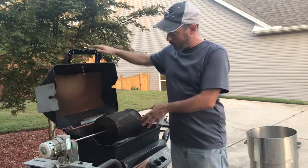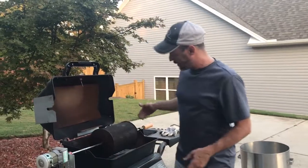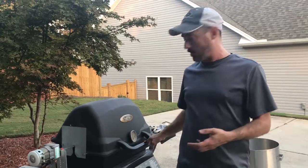We've just loaded the drum. We're going to preheat the drum before we actually start the roast. We're going to turn it on and let the roaster turn around over the fire to preheat. That saves us a lot of time in our entire roast process.